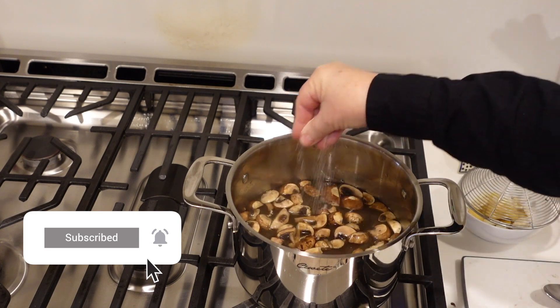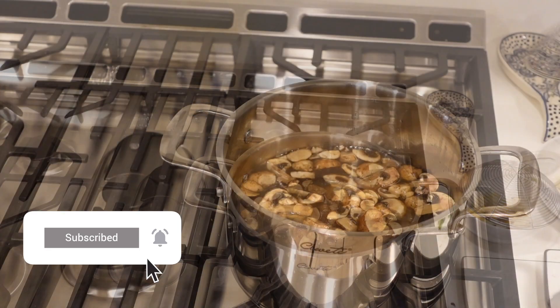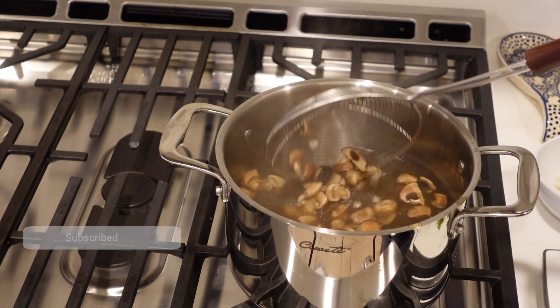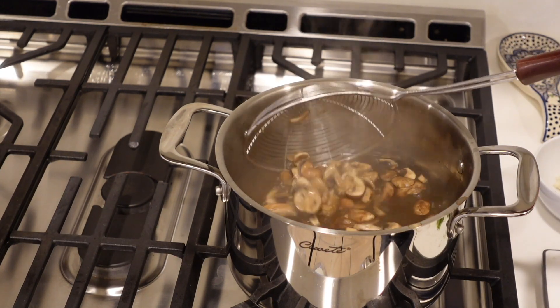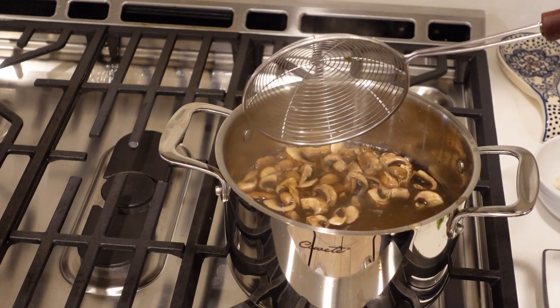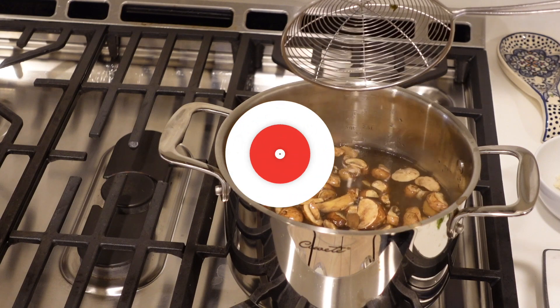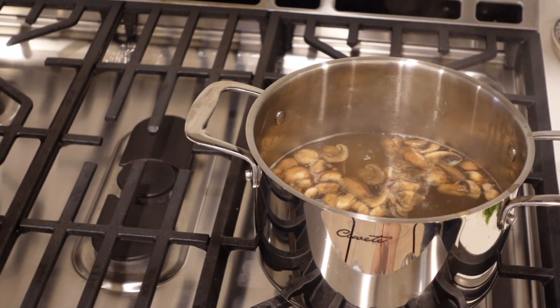I added more mushrooms because it was a little stingy, and I went ahead and put two of those sliced ginger pieces back in — I'll leave them in there but won't serve them. I'm going to turn this off now.